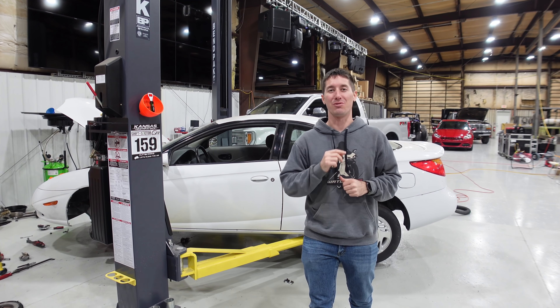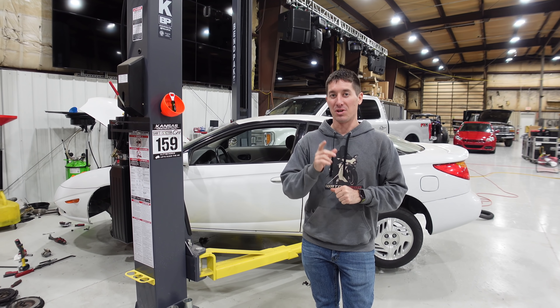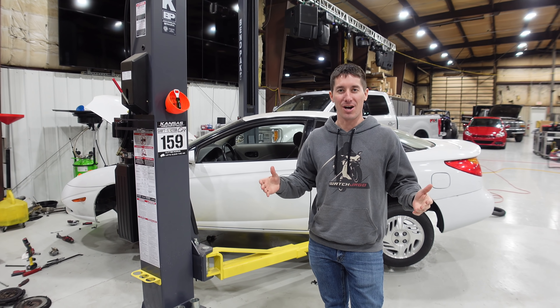On today's episode of WatchJargo, we are here with my 2002 Saturn SC2, and today we're going to put the transmission back in this thing with a brand new clutch.